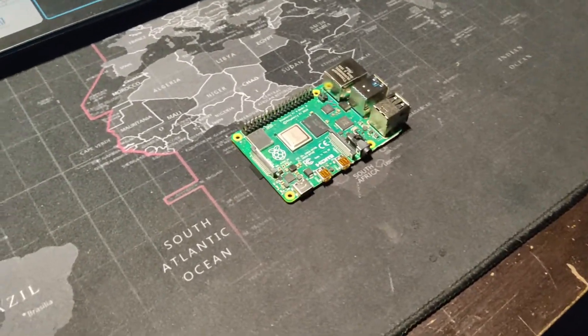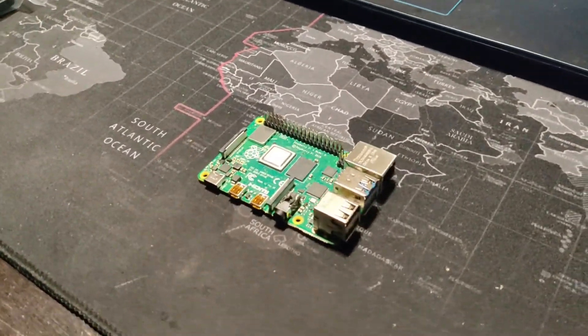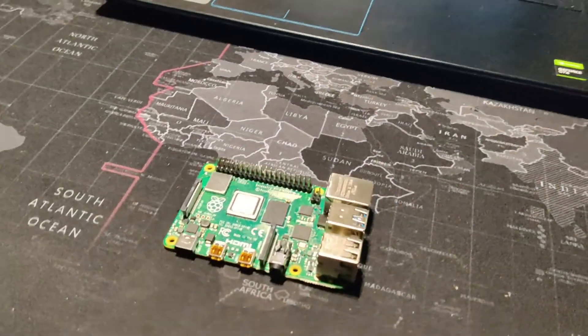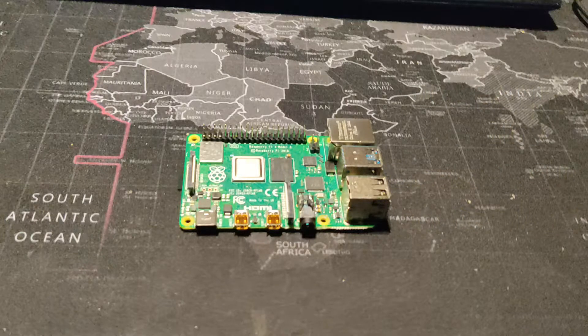This is a Raspberry Pi 4, and essentially what this is is a microcontroller — you can think of this as a mini computer. Don't be fooled by its small appearance: this thing packs 4 gigabytes of RAM, supports 4K video at 60 frames per second, and has Bluetooth 5.0 and wireless LAN. So it's a capable little device.